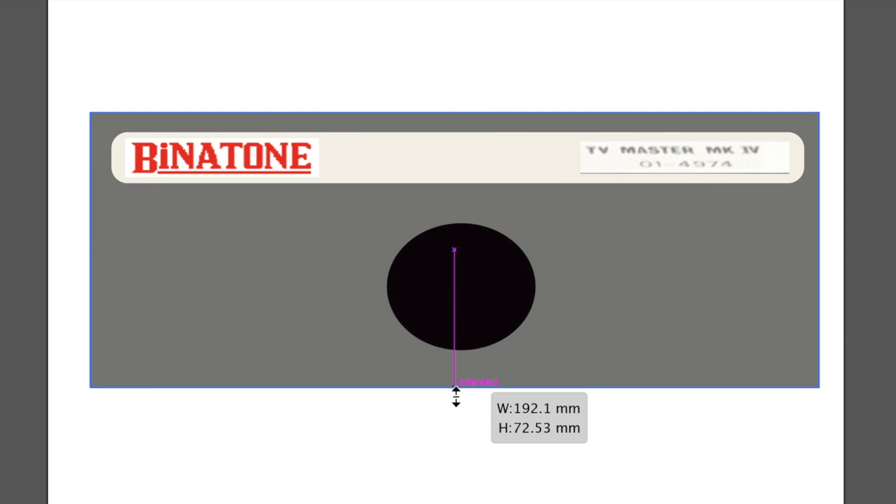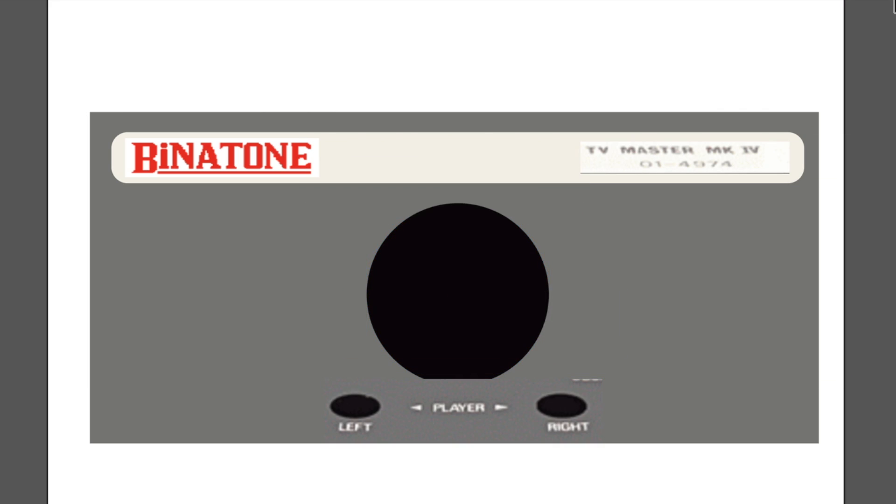So basically, we're gonna start with that rectangle, make sure to sync the color up — and then the speaker, a giant circle that I don't know how to do.